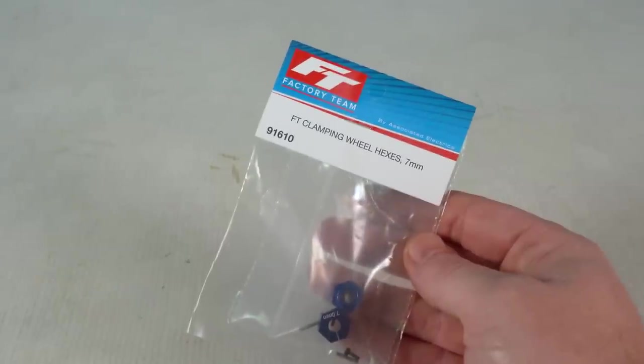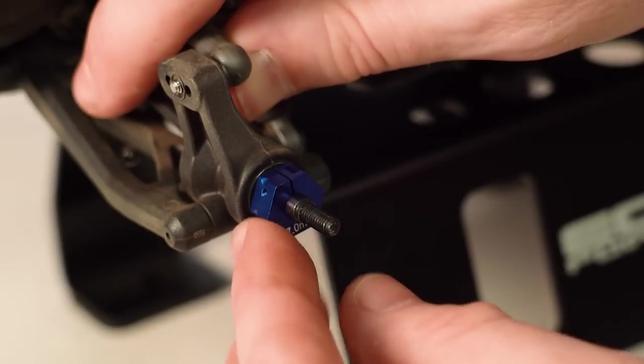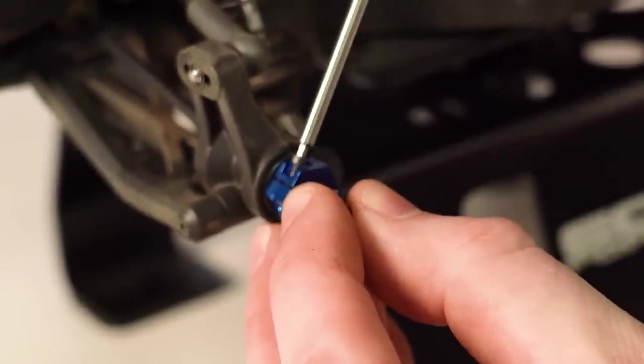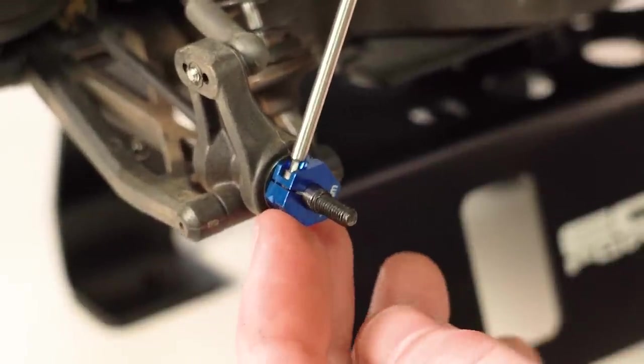After that, we made our first upgrade, which was seven millimeter aluminum wheel hexes that clamp onto the axle and the pin, and they're the same width as the stock hexes. Being that these are aluminum material, they're going to be a lot more durable and robust over the stock plastic hexes too, which is especially important when laying down big power.